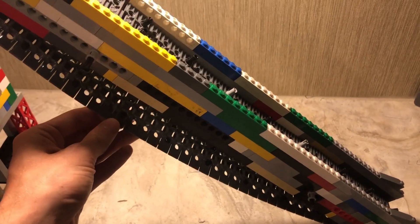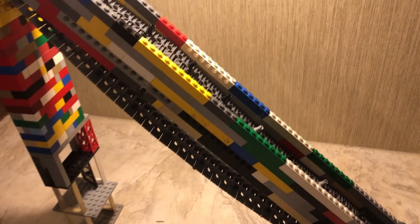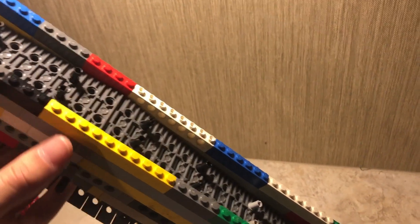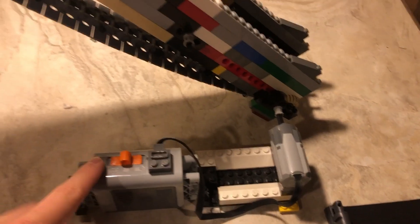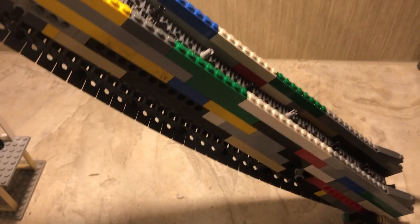I bought these tracks on eBay. Unfortunately, the listing that I bought them on no longer exists, so you have to find them somewhere. I bought the Lego motor and battery on Amazon — I'll put the links in the description.